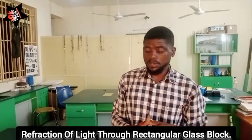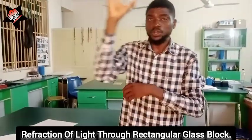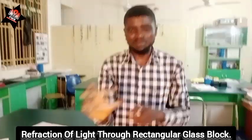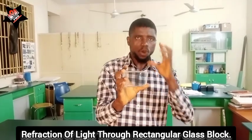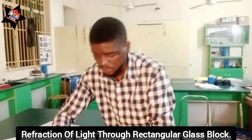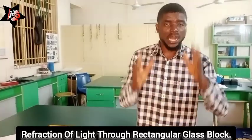What this experiment is trying to do is that the examiners would love to ask you to verify Snell's law. You see this rectangular glass block — examiners can use this single block and ask you 1,000 different experimental questions. The only thing you need to know here is the basics: the ray diagram, the geometry, the drawings and everything.